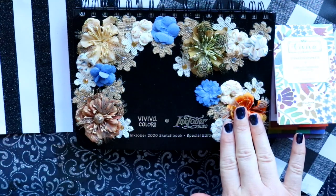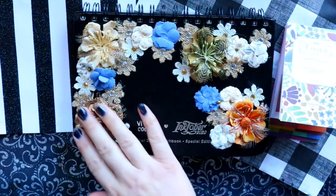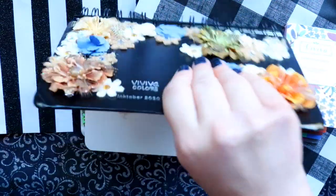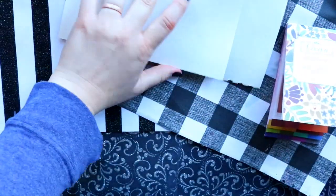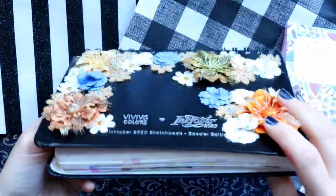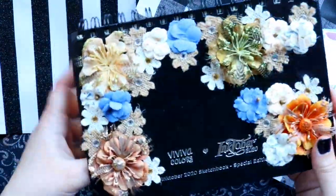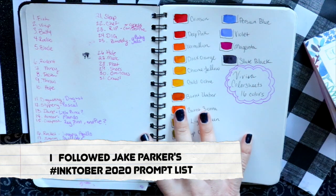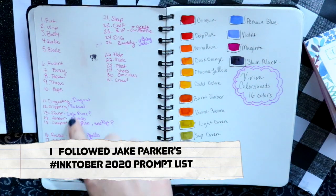I would not advise decorating this sketchbook the way I did — you can't really fold it once you've done that. There's some loose stuff back here. They're 3D-looking flowers and I don't know what I was thinking. You can see from the very beginning I wrote out all of the prompts and kind of wrote down what I wanted to do.